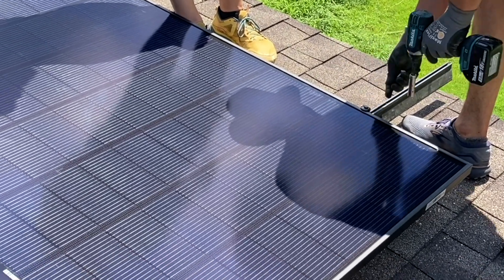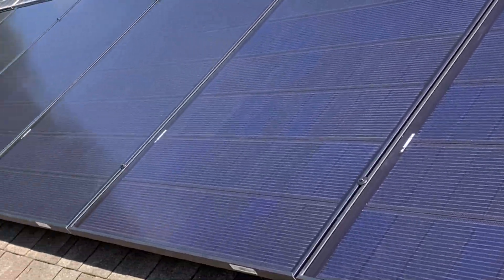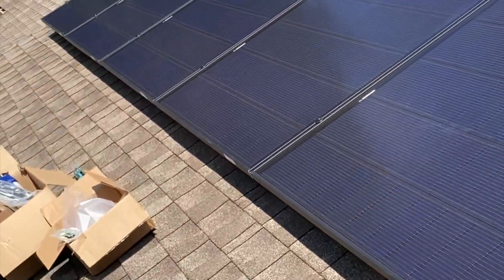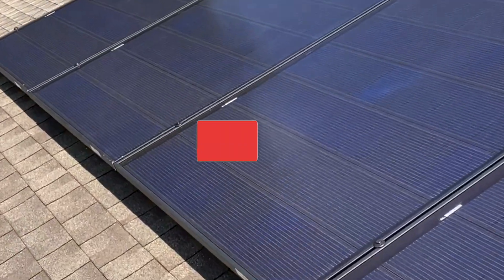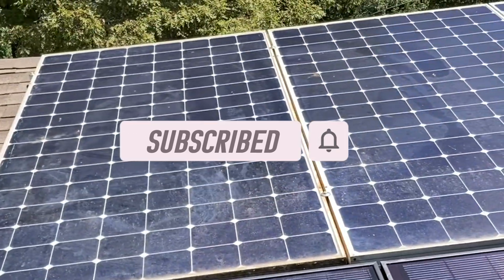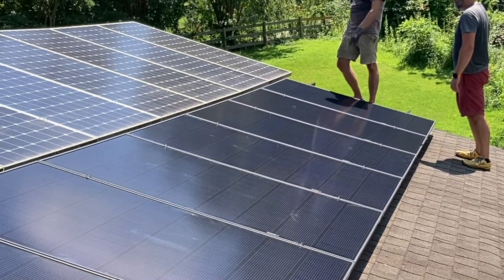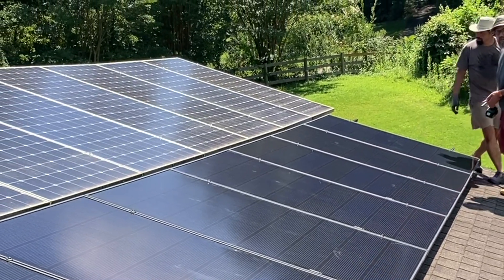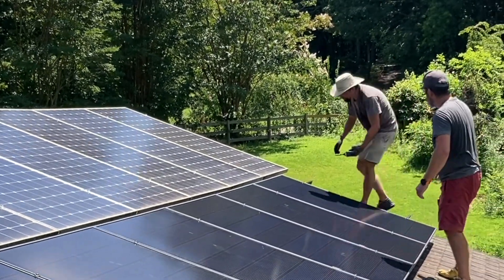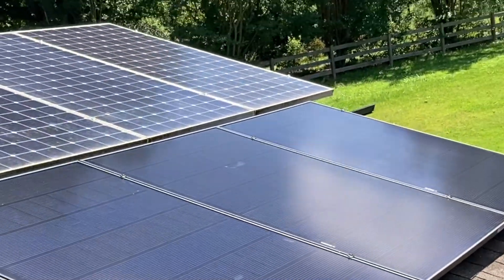Last module going down. We've got a nice multicolored array here. Back in the day they weren't as worried about aesthetics as they are these days — most manufacturers are going all black now. This top row is the old SunPower; these were the top of the line back in the day. Phelps is going to adjust the array to be a little more flat. He's got a pretty saggy roof, so you can only do so much to level it out, but we're trying our best.